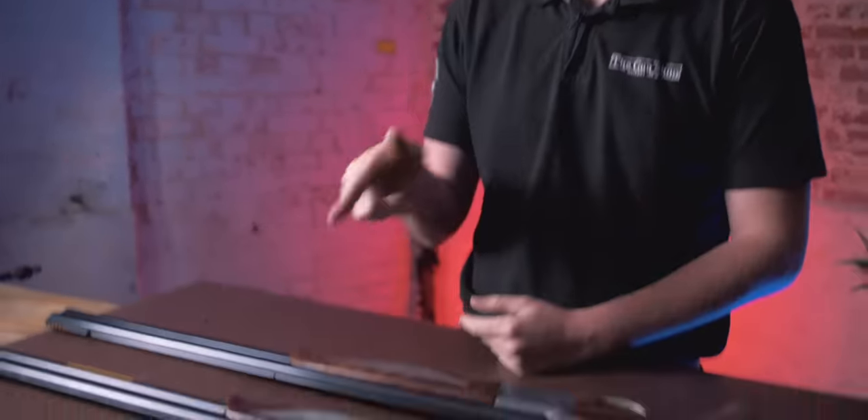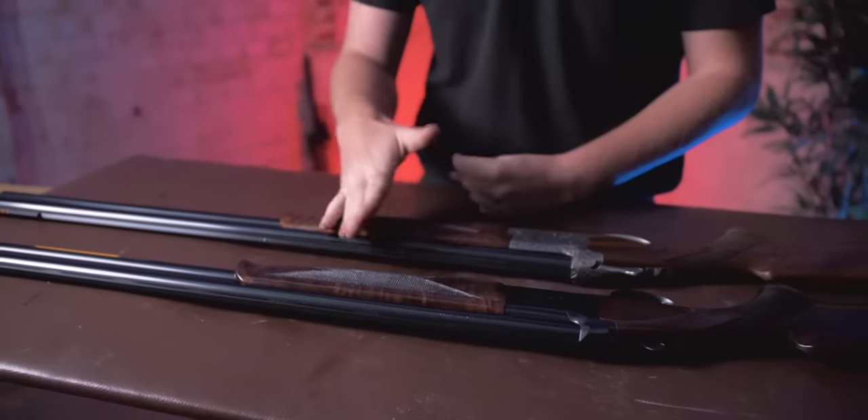The guns in question aren't really important — we're going to do more of a brand comparison, and it's not even really a brand comparison. Browning got into bed with Miroku like 50 years ago, so they are very much the same. Since the early 80s, they are pretty much identical. In 1970, Miroku started making Satori for Browning, and that was the birth of the Japanese Browning shotgun, not including the BT99 beforehand.